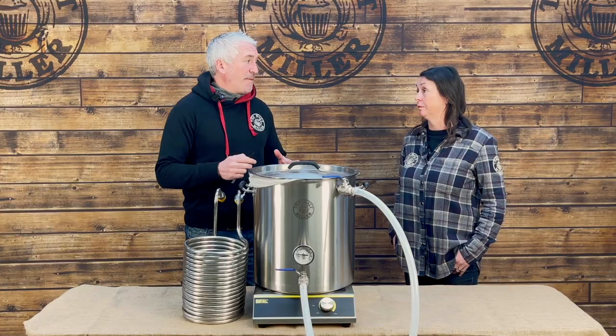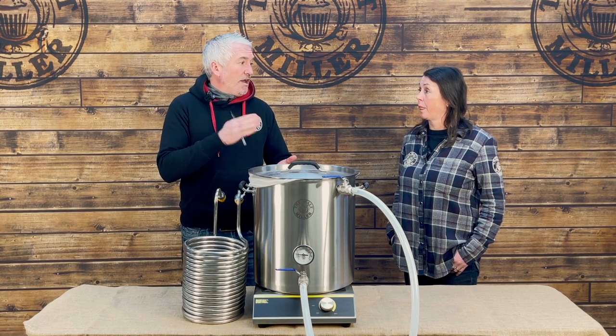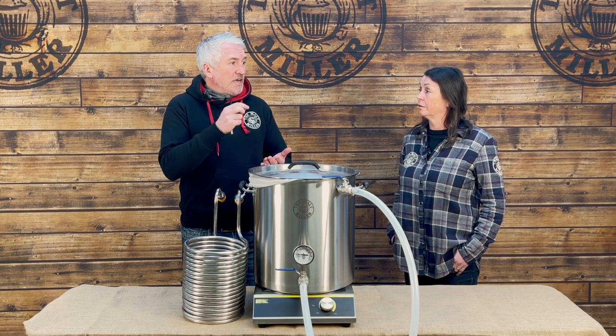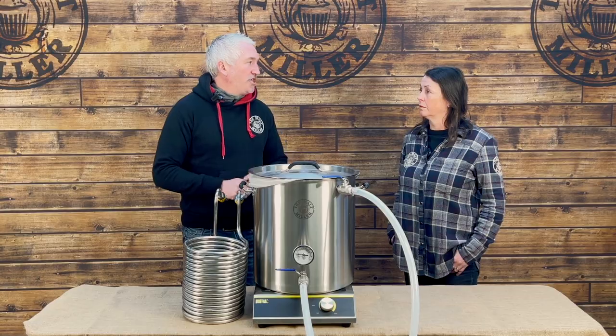I'm new to all grain brewing — is this just for beginners? It's not just for beginners. It's a really good way that anyone through their brewing hobby can learn about new flavours, what they bring, and how subtle adjustments within a recipe can make such a large difference.